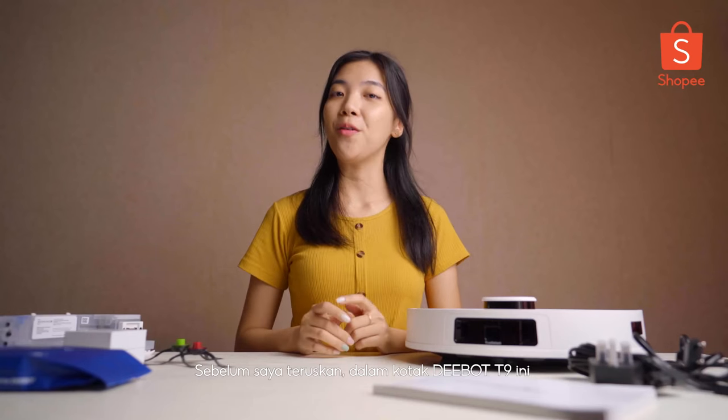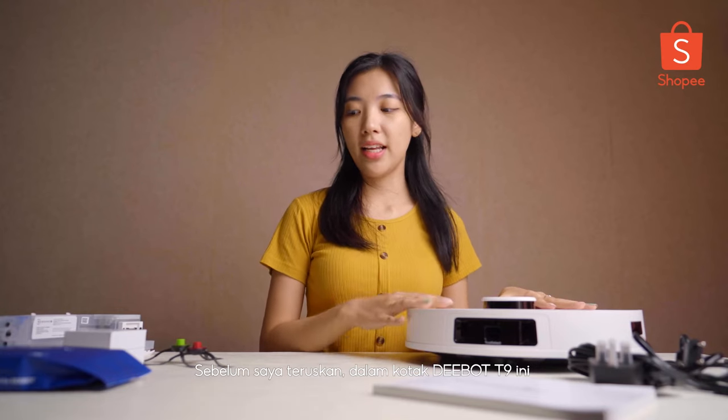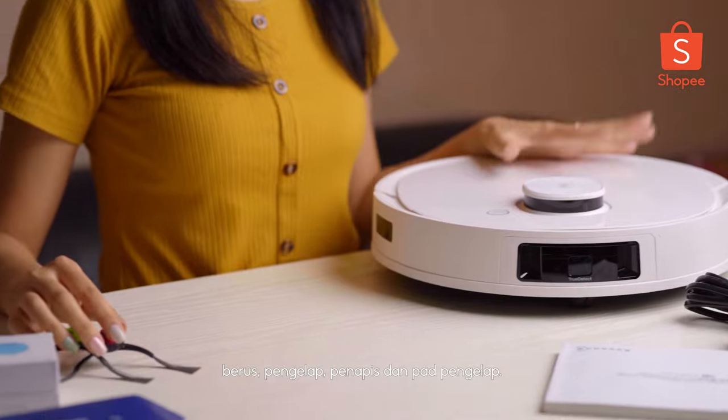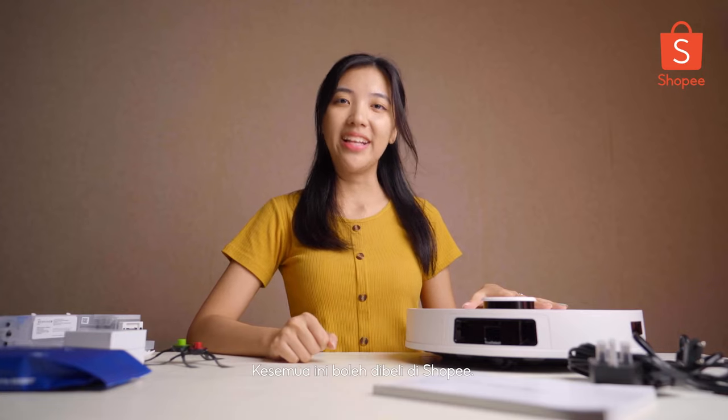One thing I have to add on before I go further, which is the components inside this vacuum, D-Bot T9, like brushes, wipers, filters and also mopping pads. All these accessories are available on Shopee. You can shop at Shopee and get new ones there.